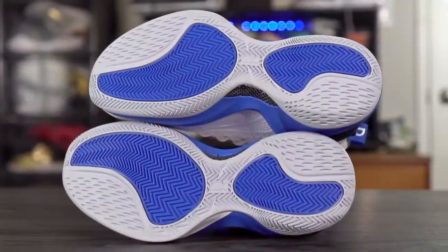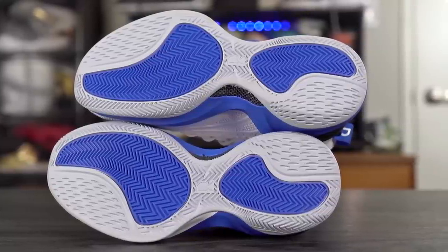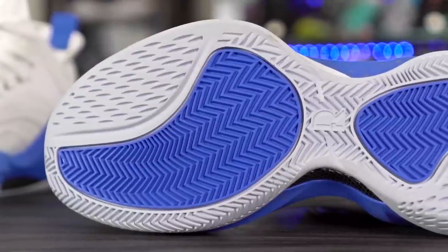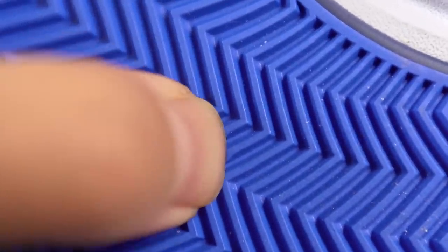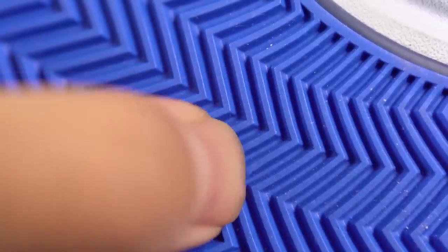There are two pods — one in the forefoot, one in the heel. In this colorway the pods are a different color than the rest of the outsole, but it doesn't feel like it's a different density, so I don't think they're using a dual density outsole. The rubber is very very hard, especially where the herringbone is, and I feel like this is going to be very durable. I'll be testing these outdoors. The bite seems pretty good — I tried it on my wood floors and it seemed decent, not crazy good, but we'll have to see.